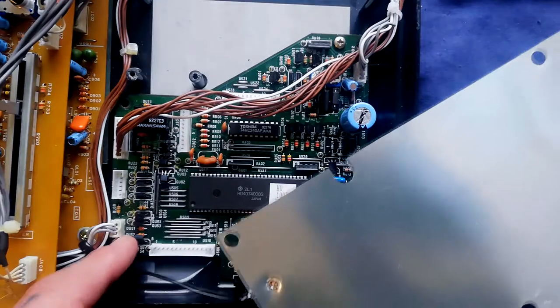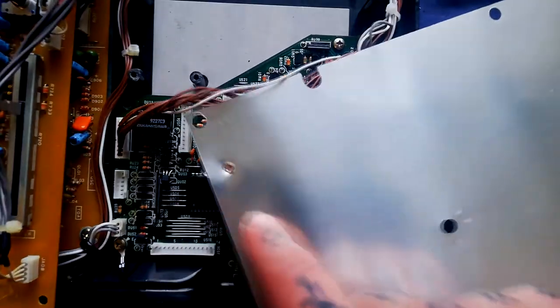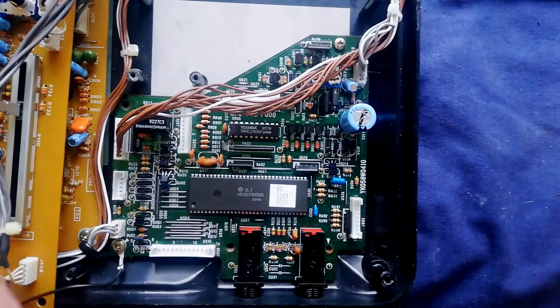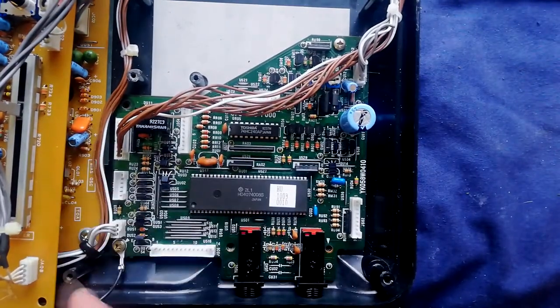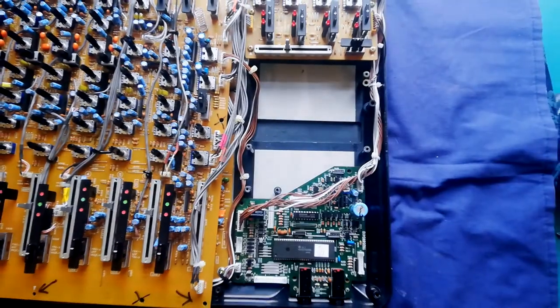As mentioned earlier, this corner has a common ground connector going to this piece of shielding that's separating the mixer and record amplifier. With those screws detached, this piece of shielding will come away.